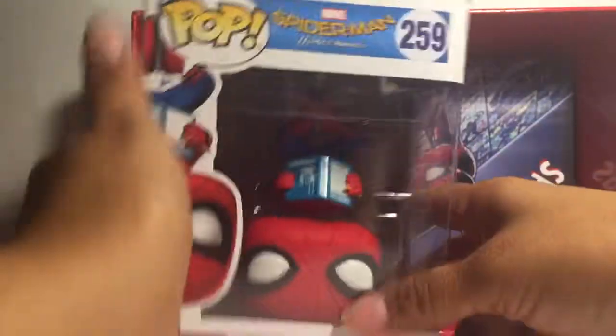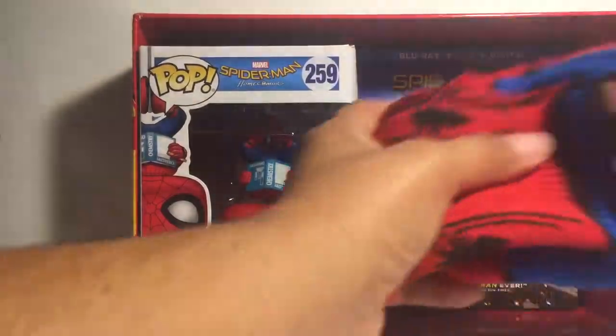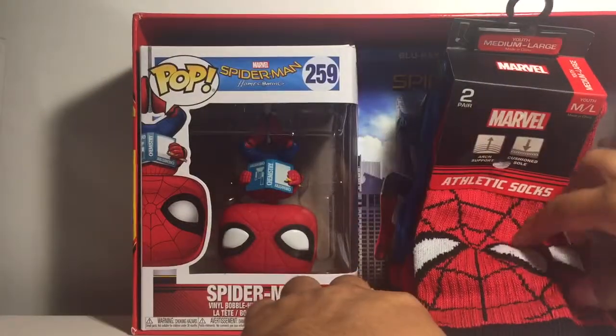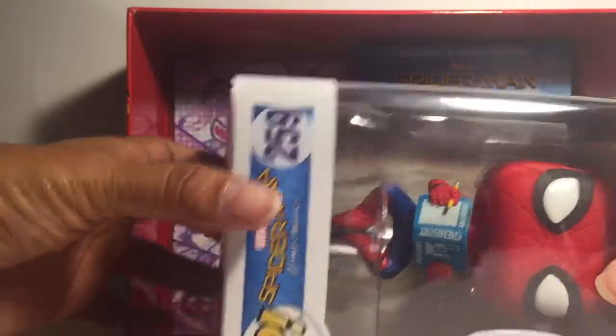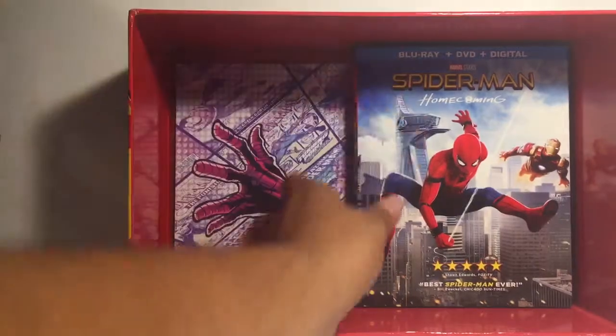You know what I didn't like is that everything looked like it was upside down. The movie was right side up but the socks were upside down. The comic — I really like this pop. I'm excited about it. Let me open it. What else does it come with? Oh, it's the comic book.